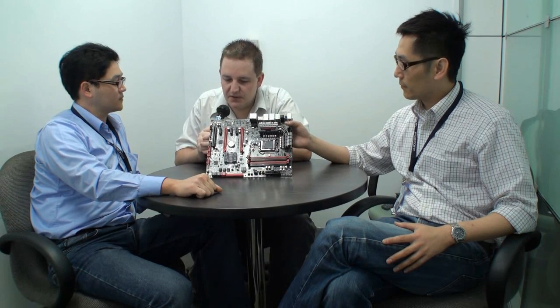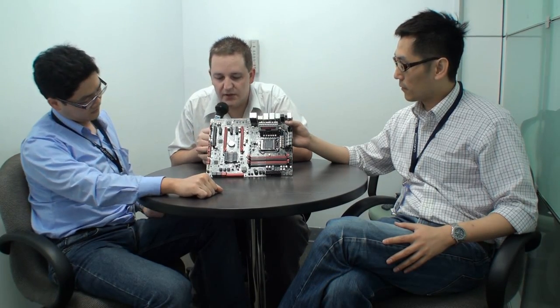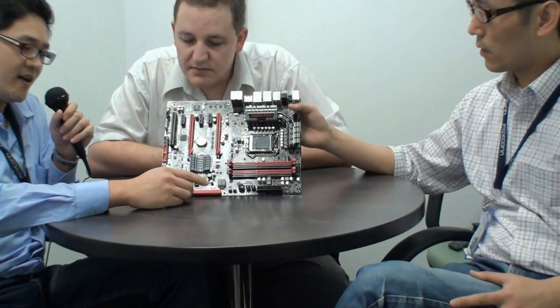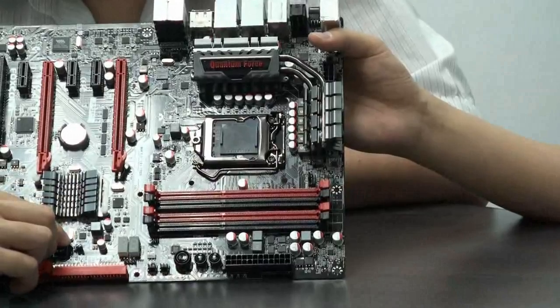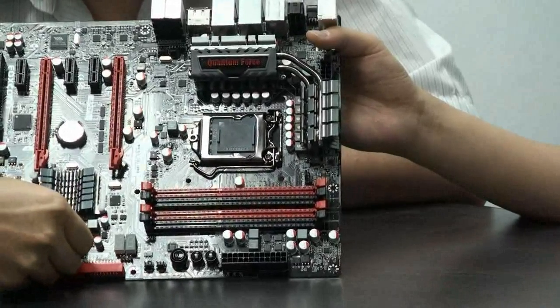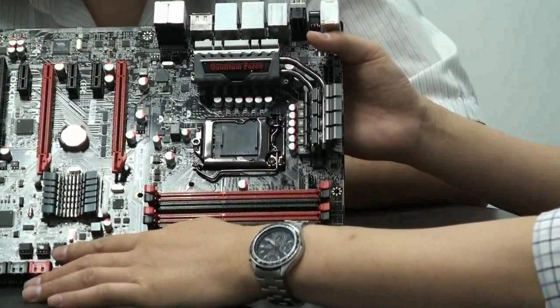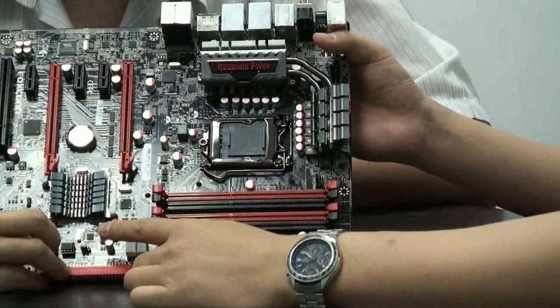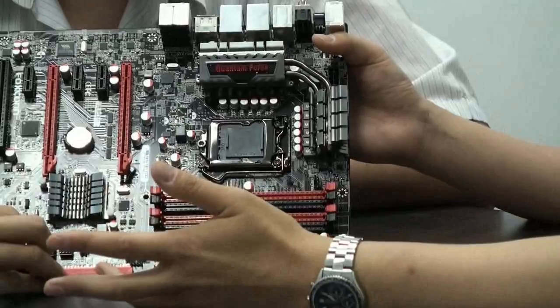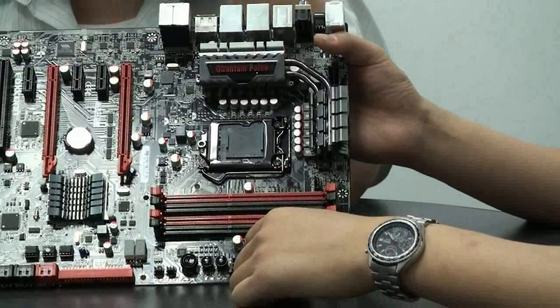Holst, besides the features we've just spoken about, are there any extra features on this motherboard you'd like to highlight? We have the dual BIOS function. Not like other manufacturers — our dual BIOS lets you burn different BIOS versions into the SPI ROM and switch between them with a jumper. So if you get a new BIOS that's great for overclocking, you can flash just one slot. You can have two different BIOS versions on the same board, which is very handy for overclocking. Just use the jumper to switch between the two BIOSes.